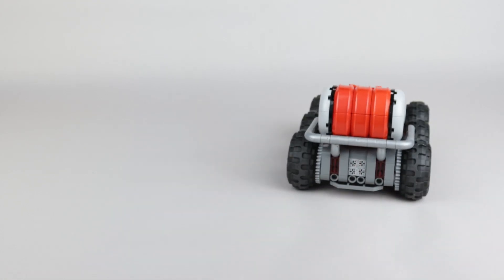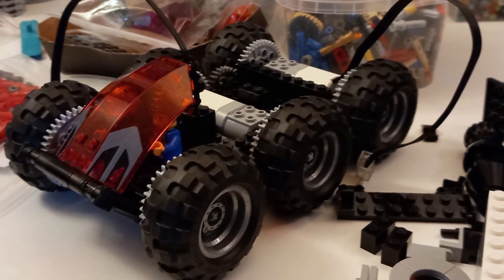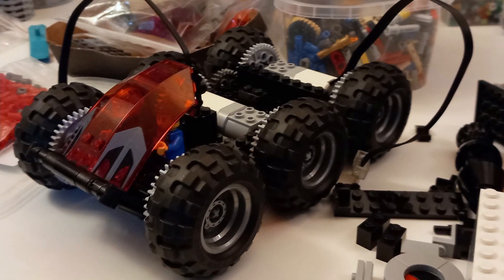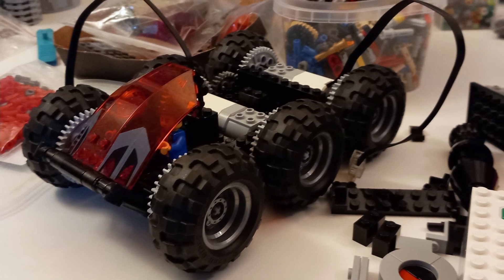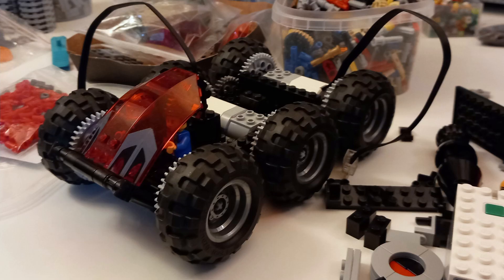I knew the motors and control hub would take a decent amount of space, so I made a pretty beefy chassis with six large wheels, so I had plenty of room to incorporate those components and conceal them in the finished model. With the main framing in place, I could then move on to considering the aesthetics of the build.